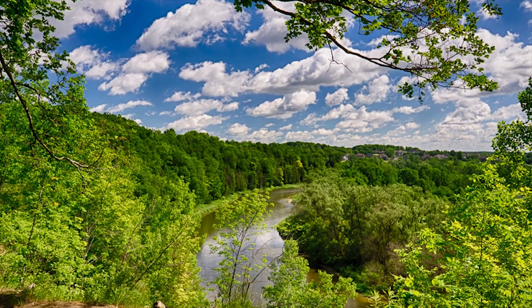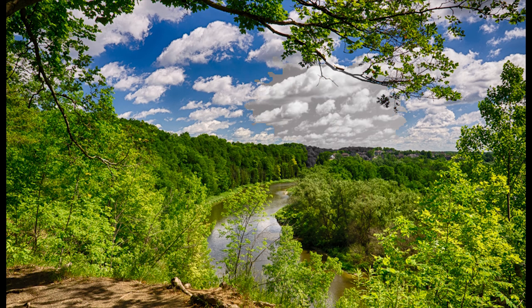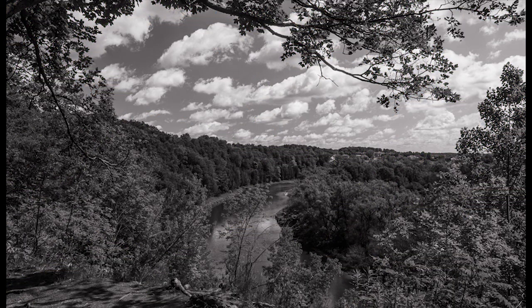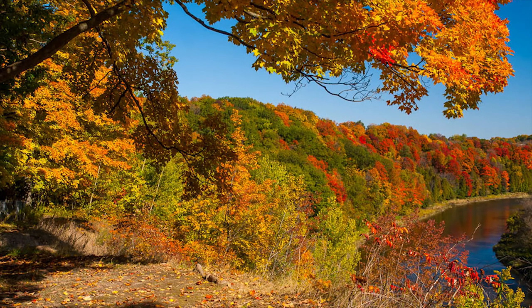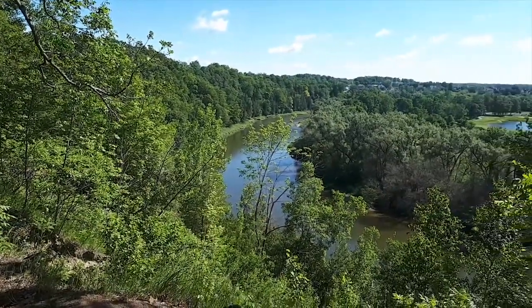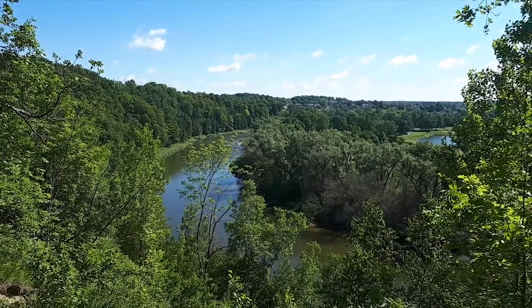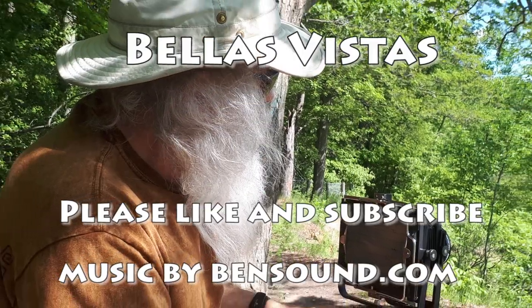We've photographed this scene several ways: we've shot digital in color, black and white high-speed 35mm for a lot of grain and a different effect, 4x5 black and white, and fine grain 35mm. We're going to see what it looks like when we get around to processing the film, so come on back and see how it goes. Thanks for visiting Bella's Vistas.